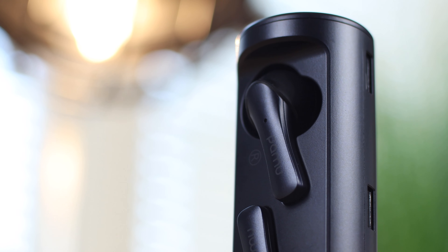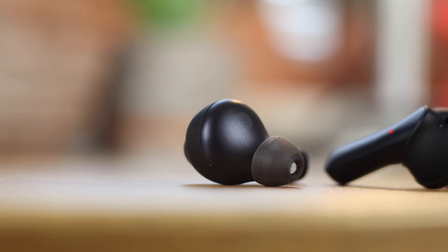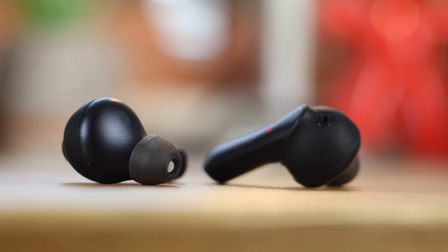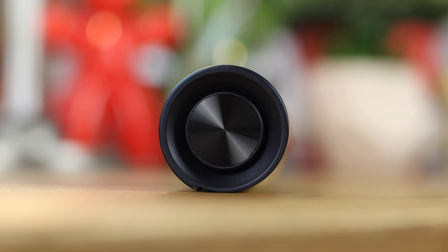Hey guys, Michael from Copper vs Glass and today we're taking a look at two brand new products from Padmate. We have the Pamu Slide Minis and the Pamu Unique. Now the look and sound of the headphones may be the same but the look and feel of the charging cases couldn't be more different. As always, links to everything in this video are below and Padmate have not been sent a copy of this video, meaning they're seeing my thoughts and opinions the same time as you.